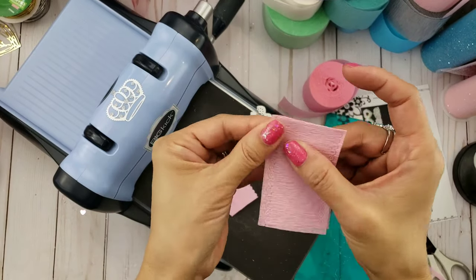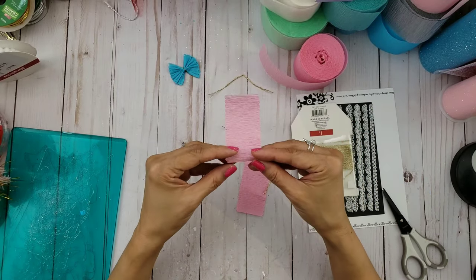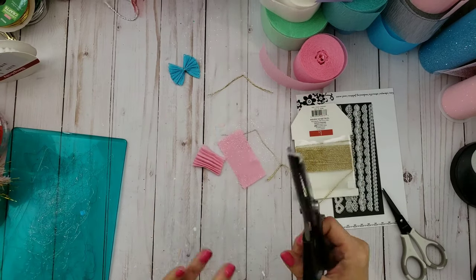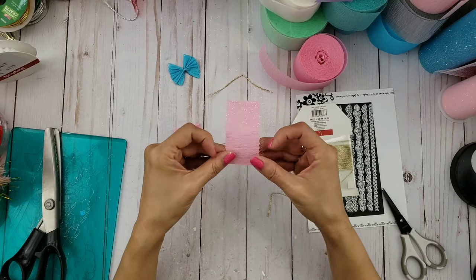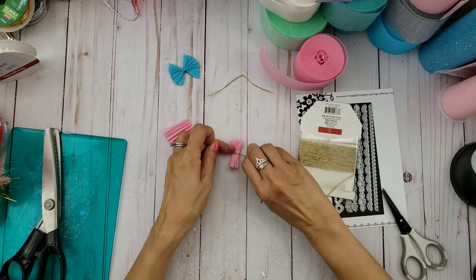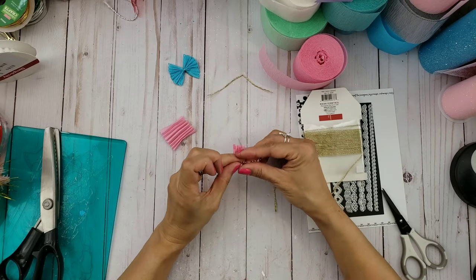Then go ahead and take off the pieces that you cut off. Now we're going to assemble it — I have this Target twine that I'm going to cut and unravel because I only need one piece. You can fan-fold the crepe paper and put the string in the middle, or you can also place a piece of glittery tulle — here I'm cutting it to size with my pinking shears. Then go ahead and fan-fold that again, and take your twine and make a nice square knot in the back.